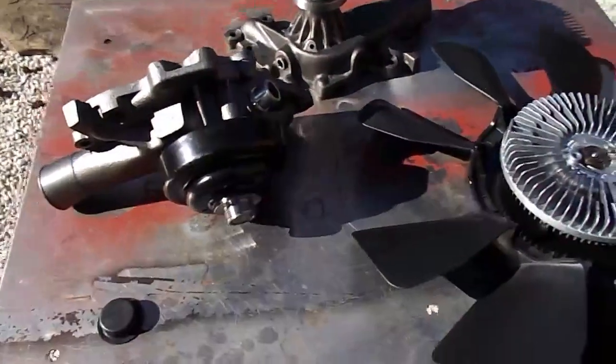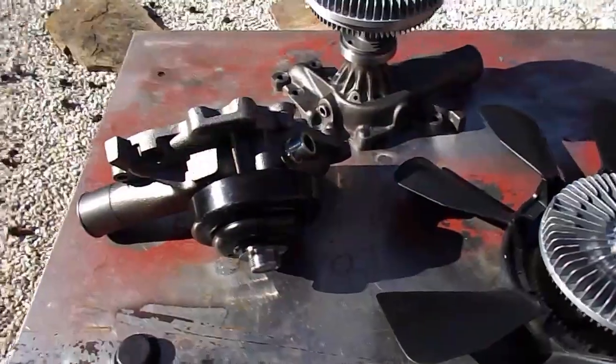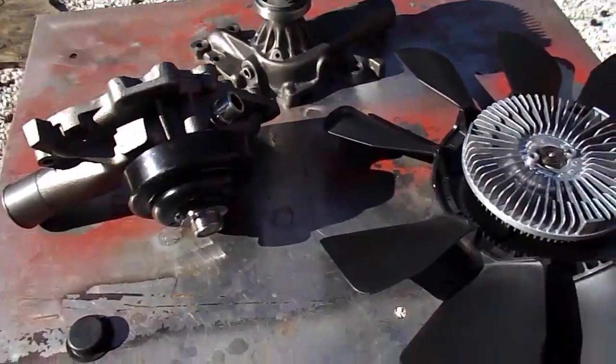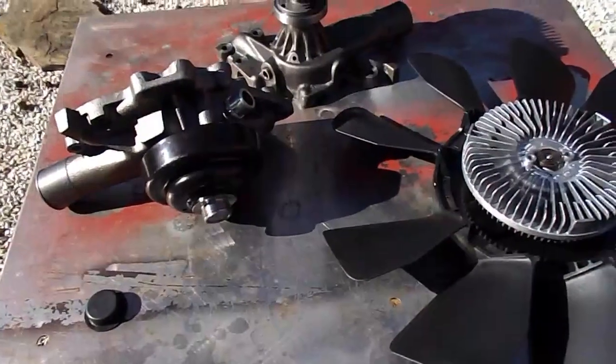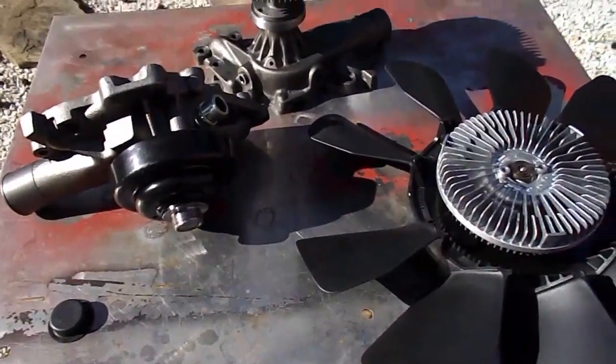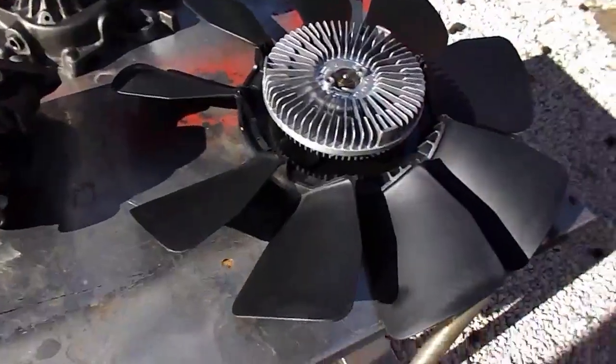Leroy Diesel here, bringing another video to you. This is showing you the balance flow water pump system. We have lowered the price and we have upgraded the balance flow system — I'll show you that here in a second.